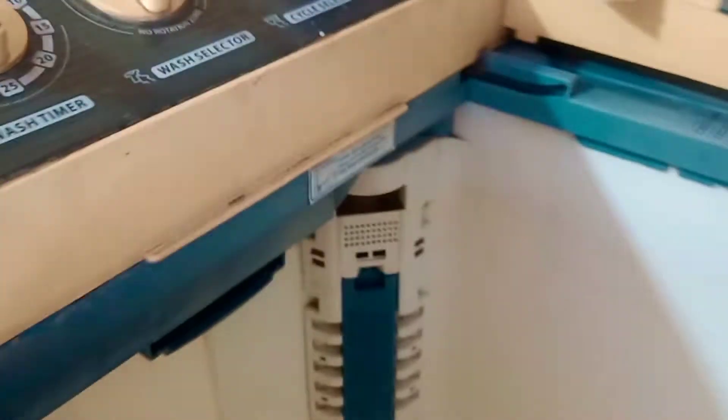Hello friends, welcome to our channel. Today we have a small problem with the solution, so I thought we will share the knowledge with you. This is our 9-year-old video con washing machine, which had a drain problem.